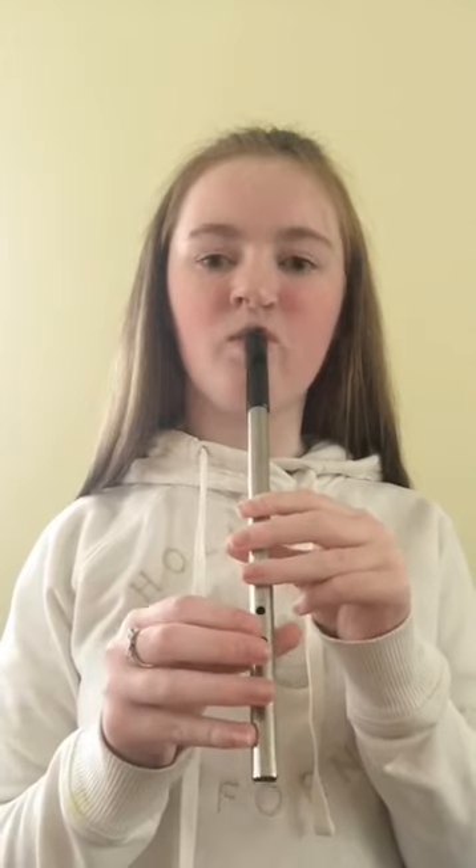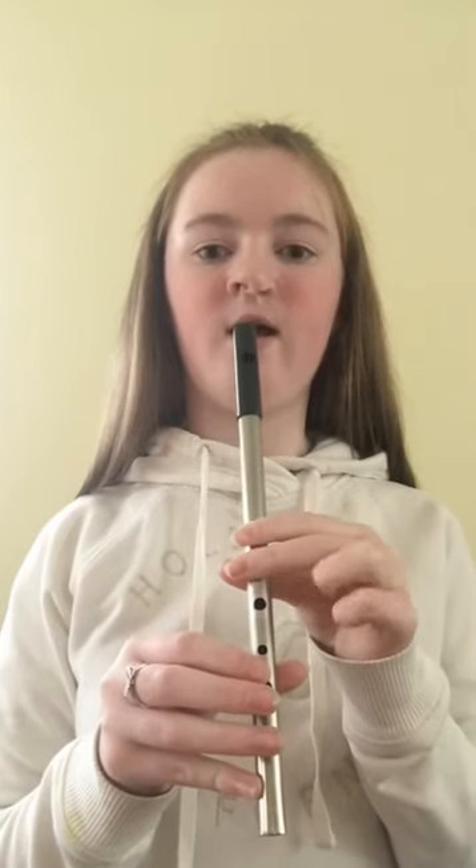Now we're going to move on to high G. We're going to play it in 1, 2, 3. We're going to play it together one more time. 1, 2, 3. Now we're going to move on to high A in 1, 2, 3. Play it one more time. And last time. 1, 2, 3.